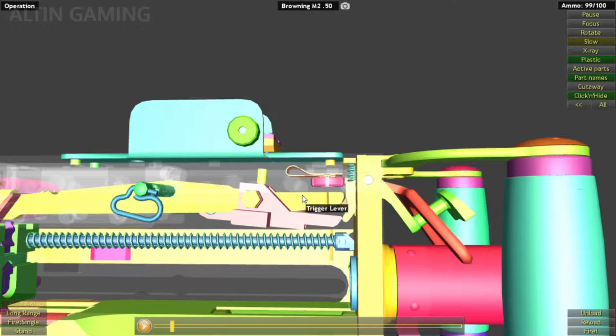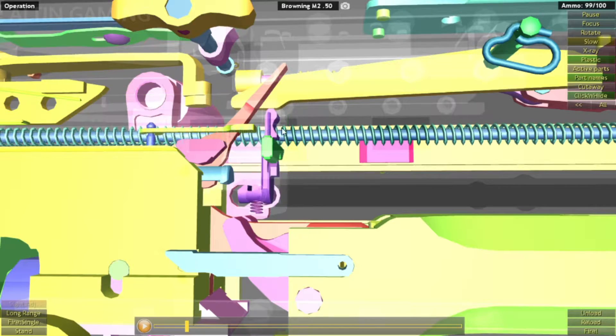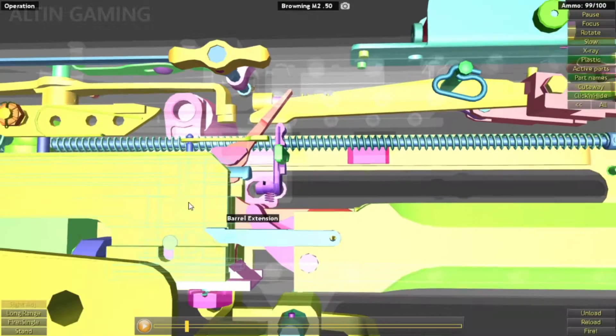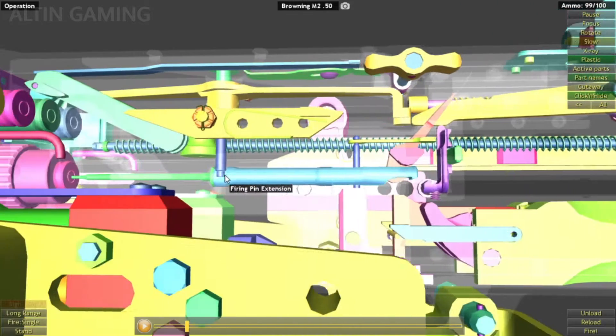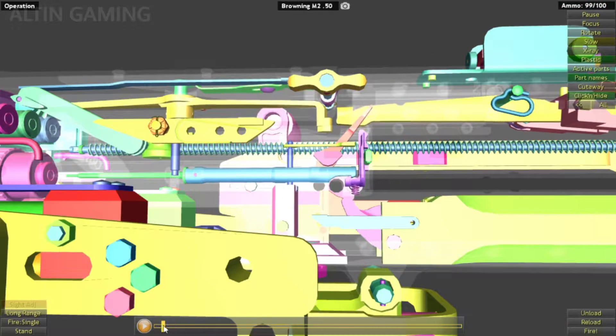It will push this trigger lever here, and this trigger lever will go down on this side and push down the sear. The sear is connected to the firing pin extension and the firing pin. So when you pull the trigger, the trigger lever will push down the sear. The sear will disconnect from the firing pin extension and will release the firing pin, firing it.